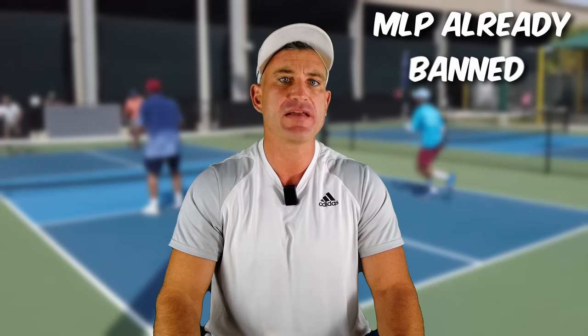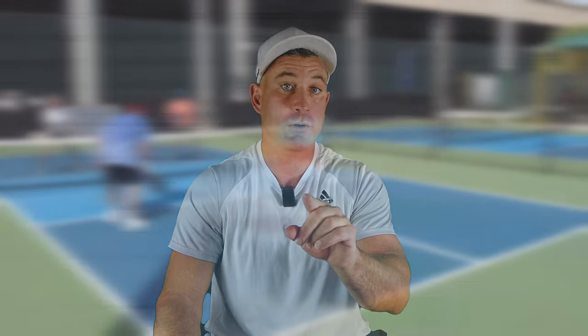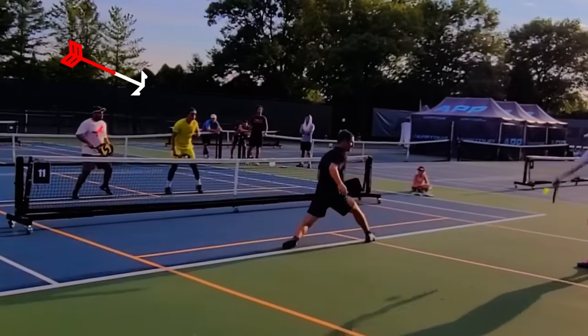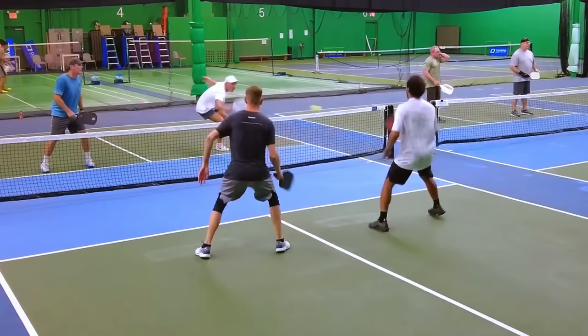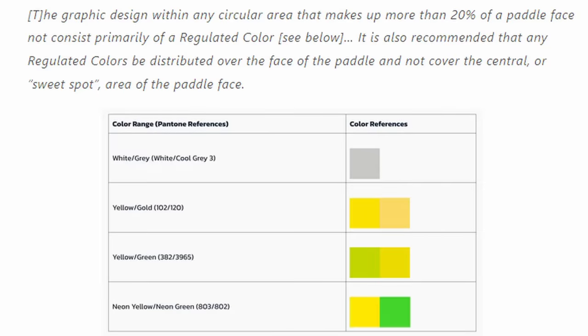This is an MLP — Major League Pickleball — rule that applies to colors. Keep in mind, this does not apply to PPA or APP; this is strictly Major League Pickleball. The MLP identified four colors: white, yellow-gold, yellow-green — I didn't know there was a difference — and of course neon, which you see sometimes in tournaments. This MLP rule is a little confusing, but they are trying to fix the problem. The Selkirk Lux paddle has been banned in some colors, and some other paddles too.